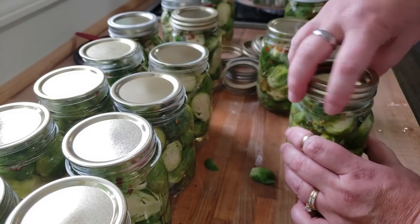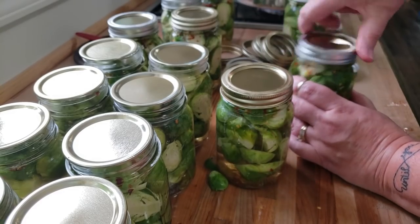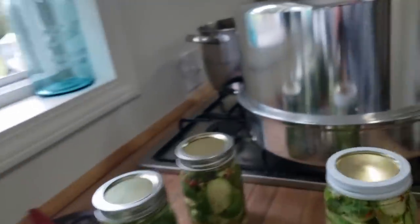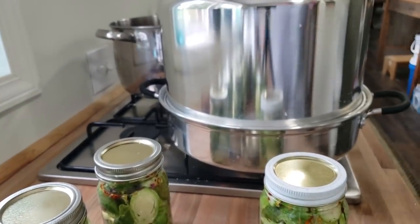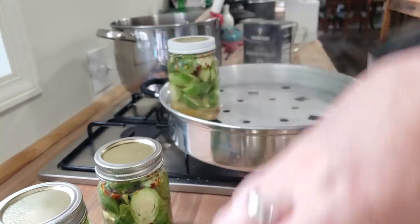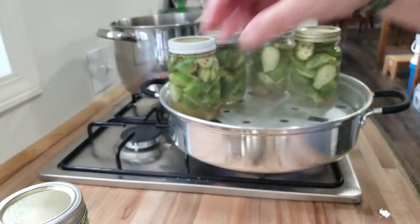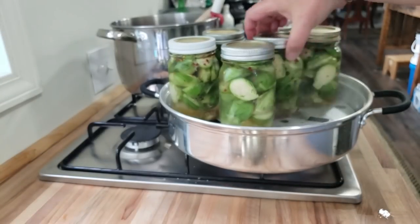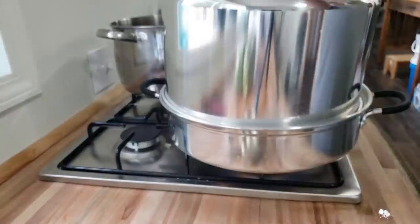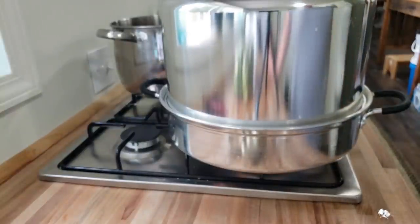I know my steam canner is coming up to temperature, so we are going to get these first jars in there. Always make sure to open it away from you. These are going to process for 10 minutes. Once I get these on there and make sure it comes back up to pressure, we will set our timer for 10 minutes, and then we'll be back.